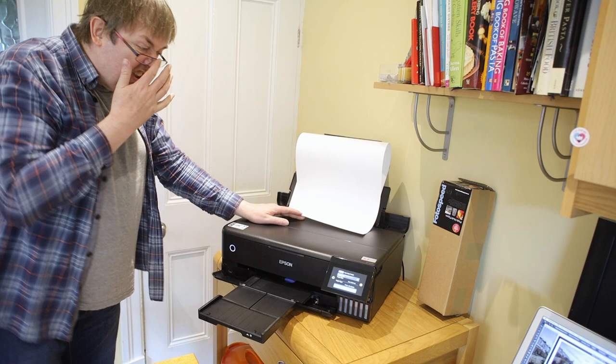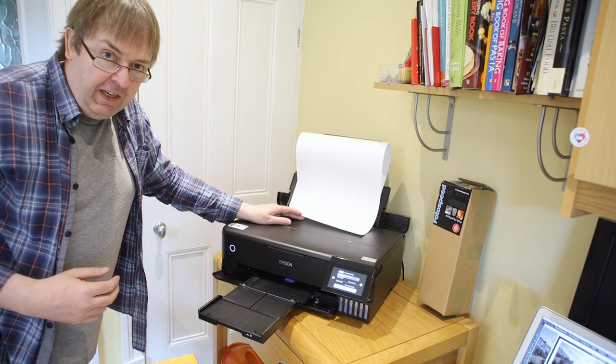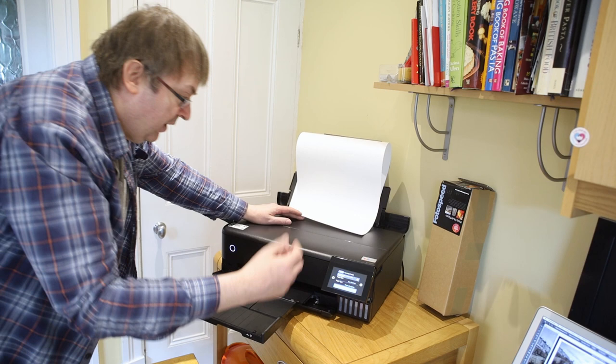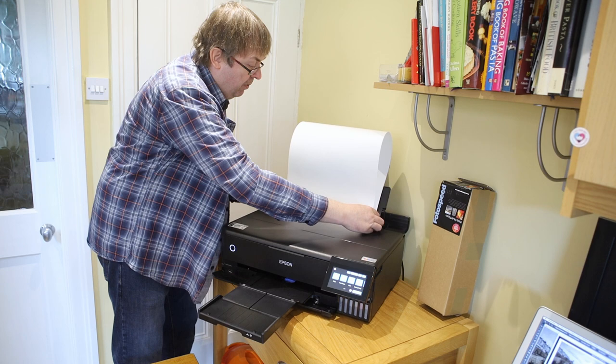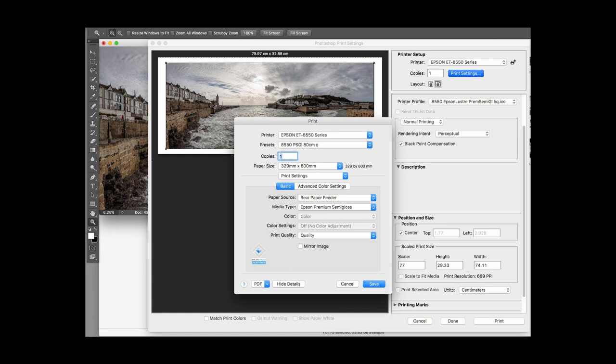I'm going to have to hold this here because large lengths of paper flop all over the place. This print, according to the settings, takes up to two meters. A two-meter length of paper needs a little bit more care. But this is just showing the principle of making a large print. It's set for user-defined paper size. I don't want to hang it over the back because the weight will push on it, so I'm just going to rest it here temporarily — just to make it a bit easier to feed from the printer.